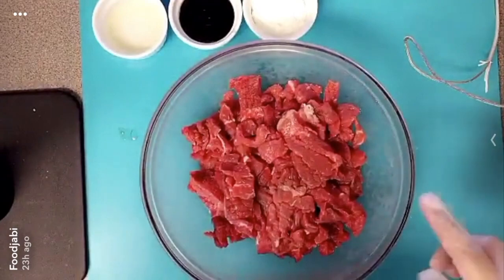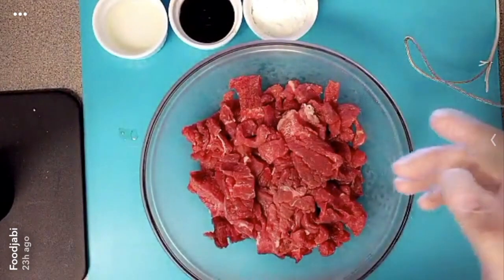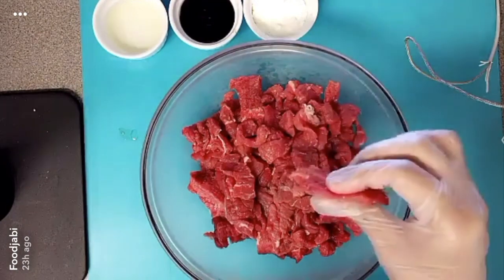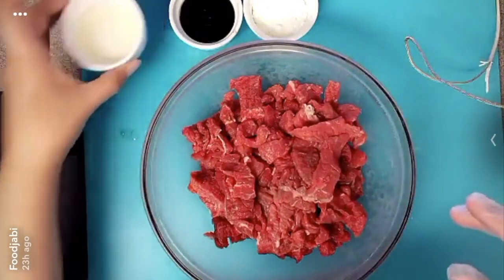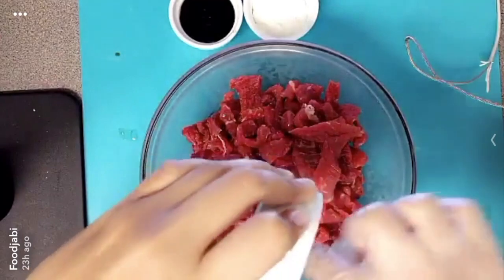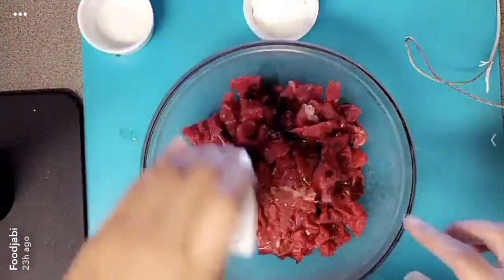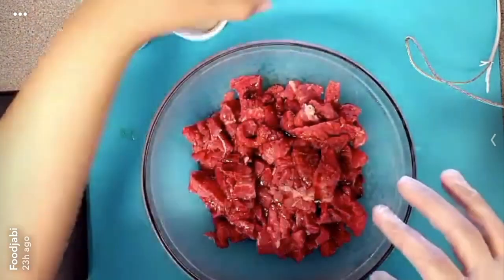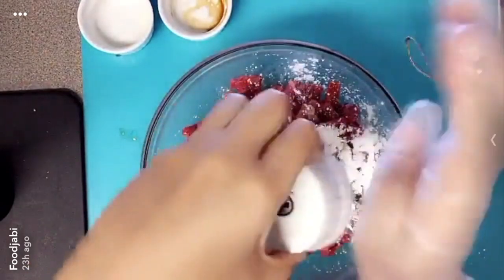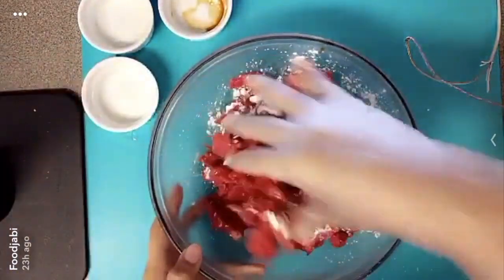I have some thinly sliced sirloin — you could also use chuck or flank steak. I have them sliced into really, really thin slices and I'm going to add two teaspoons of oil, two teaspoons of soy sauce, and one tablespoon of cornstarch. I'm going to marinate that for about an hour, so I'll mix it until it's all combined.